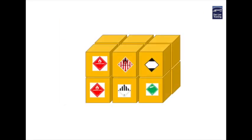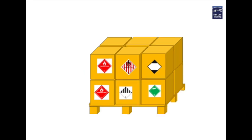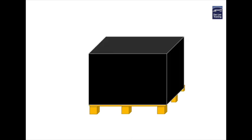So let's examine this using a set number of dangerous goods packages as illustrated here. As you can see each package clearly displays the required marks and labels as required by the dangerous goods codes. When we place these onto a pallet with other non-dangerous goods items then we are fully legally compliant with each dangerous goods code. However if we now wrap this pallet in black shrink wrap we hide or obscure the original marks and labels and we now have an overpack situation.